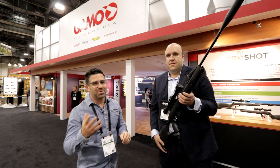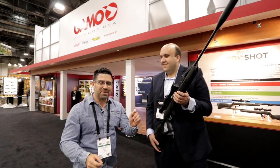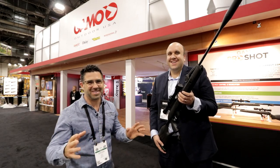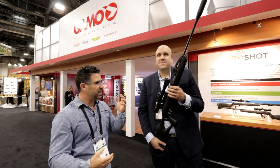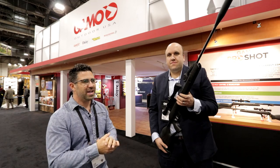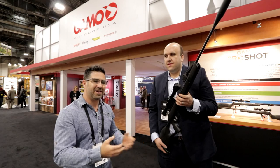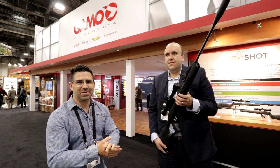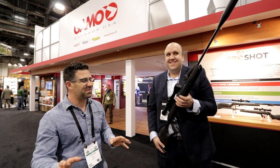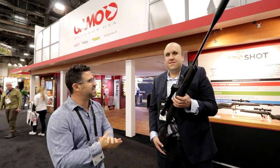Before we do that, I want to touch on something. A lot of you gave me heat last year for pronouncing it 'Gamo' instead of 'Gamo.' To clear that up, I did that out of respect for this company and their heritage, because they are out of Barcelona, Spain. The word 'Gamo' in Spanish means deer, so that is how they pronounce it there. Here in the States, it's totally cool if you want to say 'Gamo,' but I just wanted clarity on that.